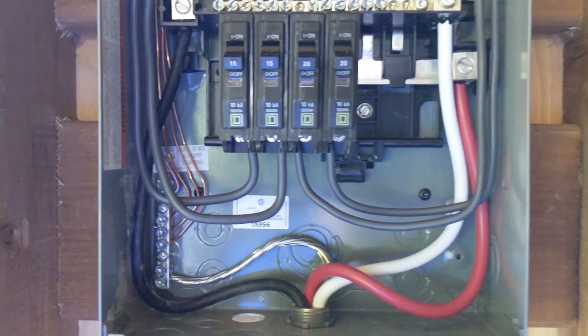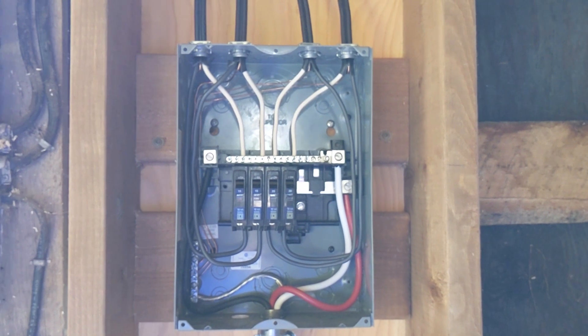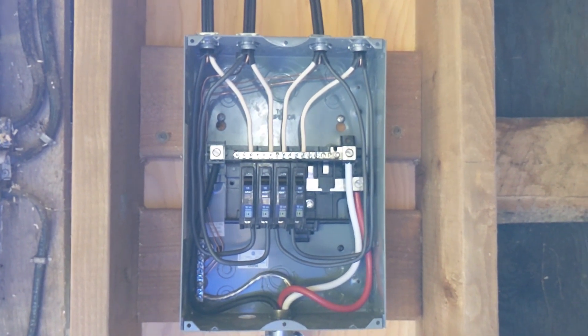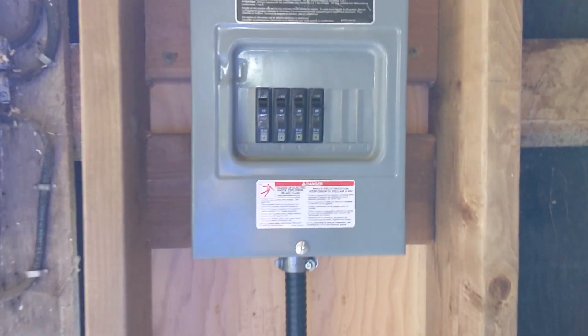I'm going to go through and do one more check before I test — make sure everything's tight and good to go. Now we've got everything wired, handles all done. This is literally the first time looking at the breakers and we'll see if there's power to the outlets. Everything should be fine, so here we go.